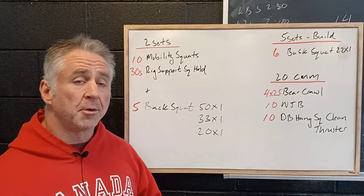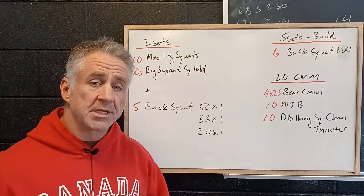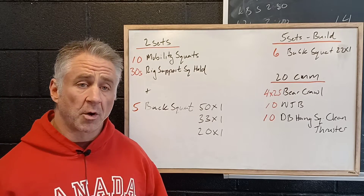We're going to start with 10 mobility squats. We're working on loosening up our hips, getting our knees out over toes, giving space for our body to get in between our legs. And then we're going to reinforce that good mobility with some rig support squat holds.